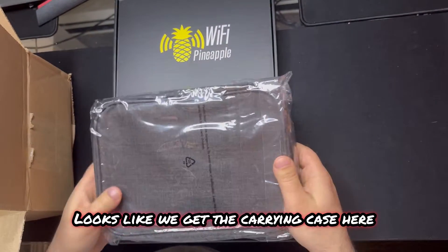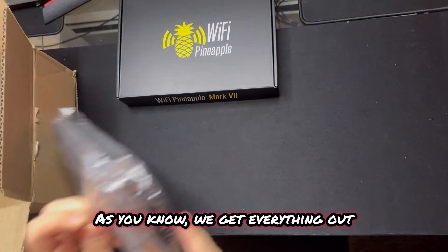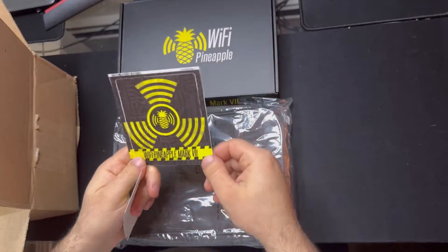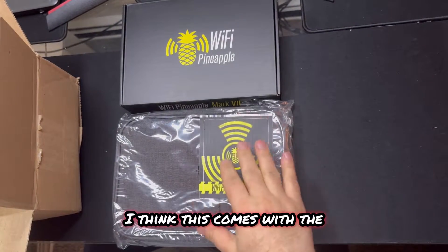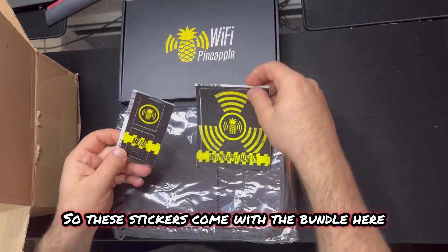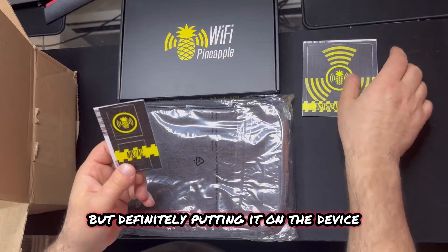Looks like we've got the carrying case here, so I might as well just open this up. As you know, we'll get everything out and then open everything up. There are some cool stickers here. I think this comes with the bundle - I got the bundle here so I think we get a little bit extra. These stickers come with the bundle. That's pretty cool, I like these stickers a lot. I'm definitely putting them on the device.